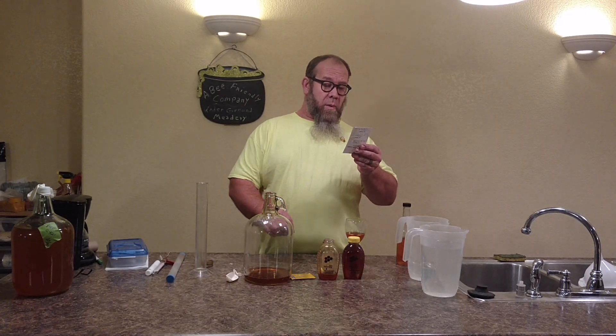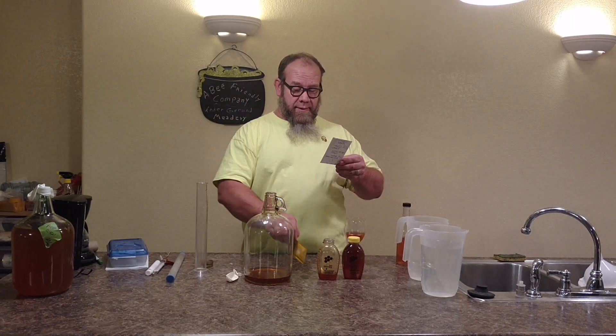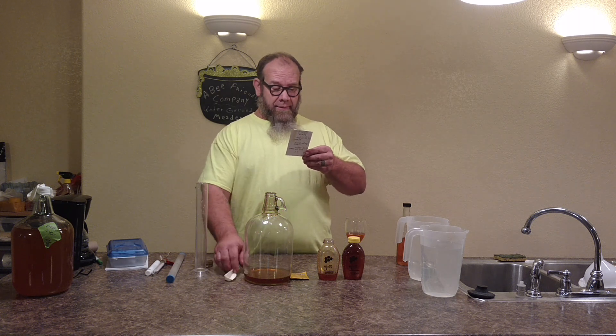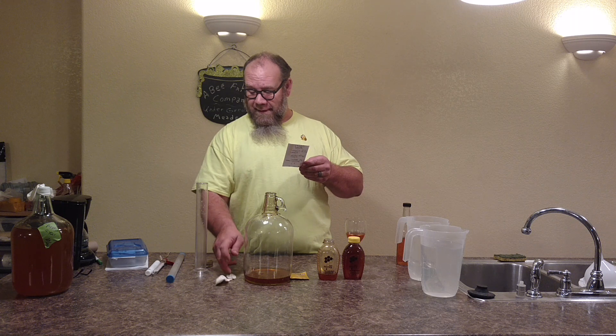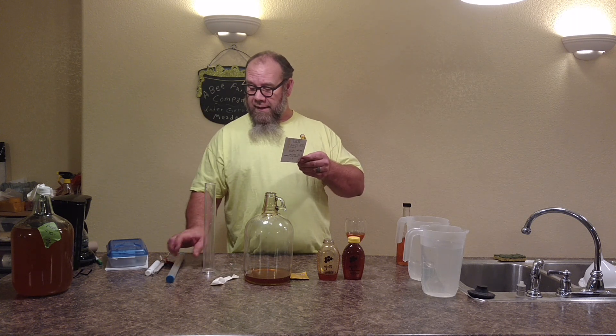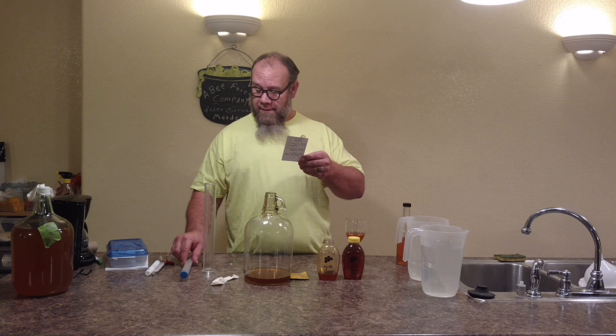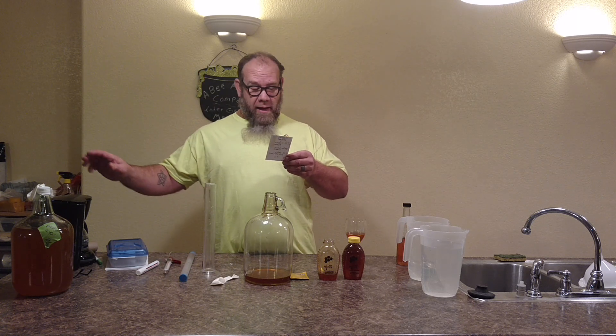Two pounds of clover honey, one gallon of spring water, one pack of yellow star yeast, brewing device, airlock — we're using a balloon — starting gravity, hydrometer, temperature gauge, coffee pod.